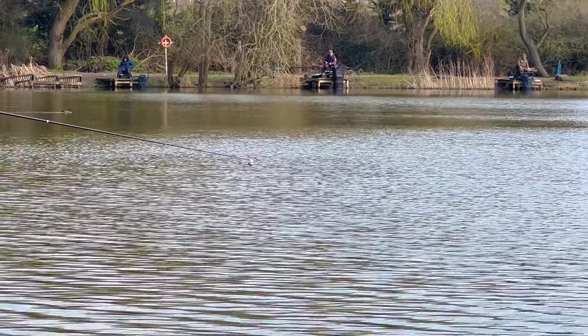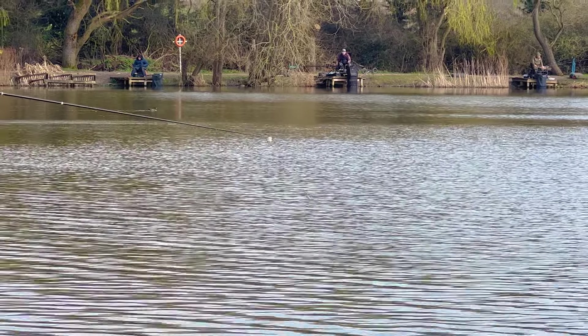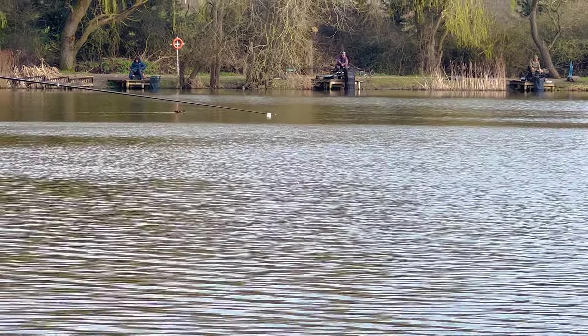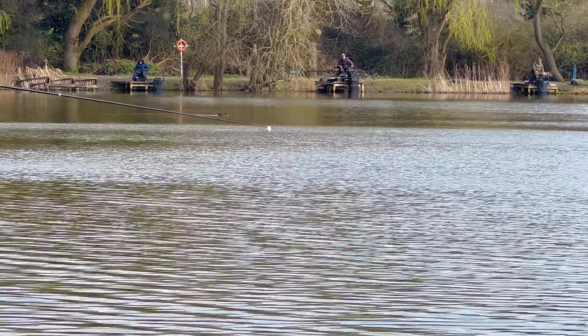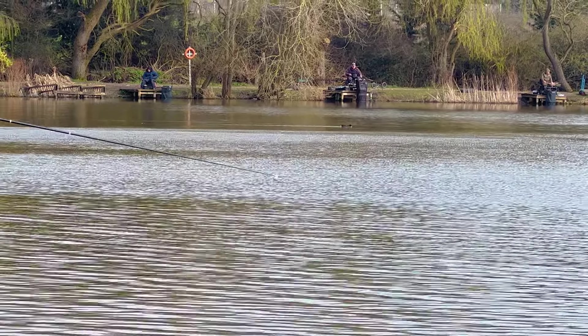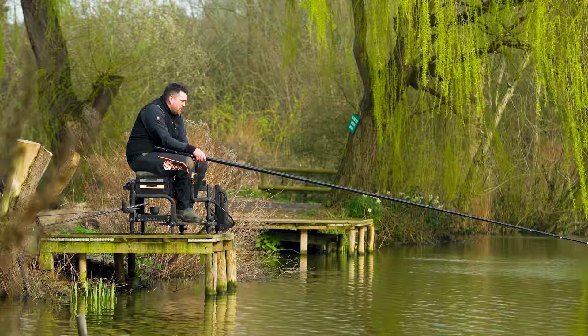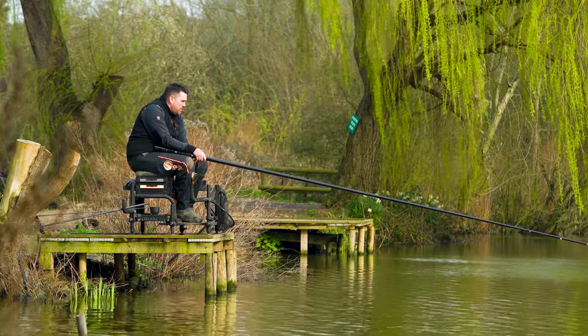Today it's not been really right for it because it's been quite blowy. But if there's not much tow, just feeding some loose micros - although it's deep, you can still get away with feeding loose micros. Just that little bit of extra attraction. That's why I think micros are so good - there's so many more things you can do with them.